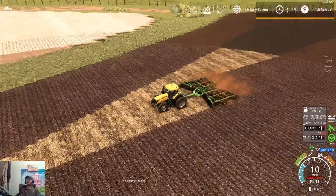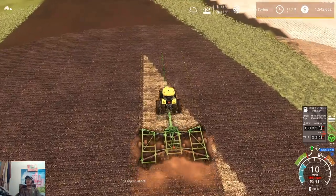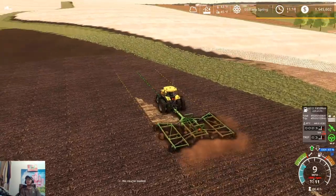Got a couple more passes left, and then we're done with this field. Off camera, I'll get the headland passes around field 44 done, just so it's at least opened up.